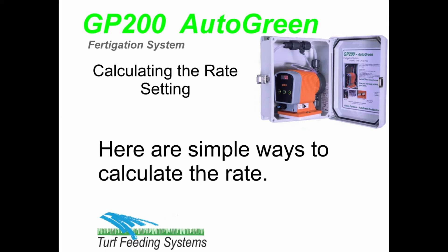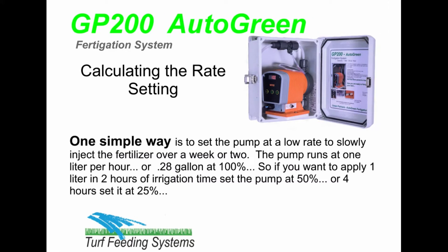These are simple steps to calculate the pump rate setting for the Autograin GP200 Fertigation System. One simple way is to set the pump at a low rate to slowly inject the fertilizer over a week or two.